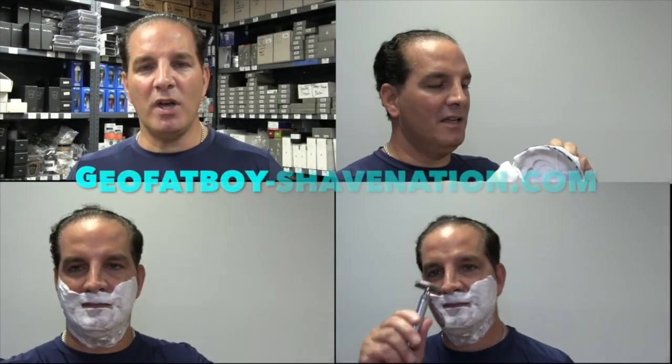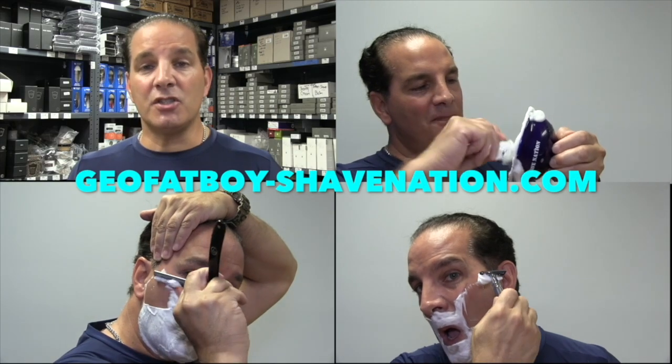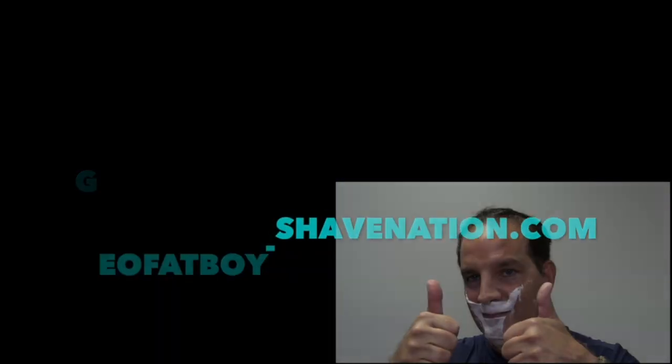Greetings, I'm Geofatboy. I make shaving videos and sell shaving supplies. Visit ShaveNation.com for all your shaving needs. Have a great shave, have a great day! Greetings Gents, I'm Geofatboy for ShaveNation.com.